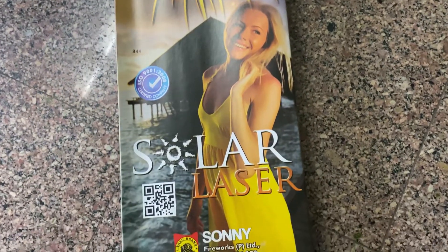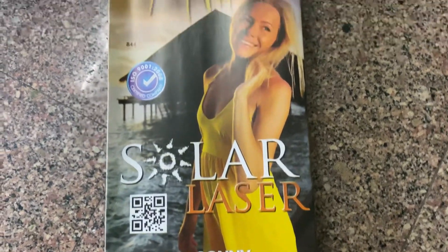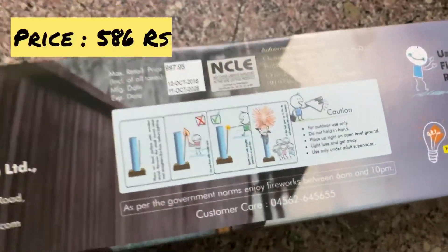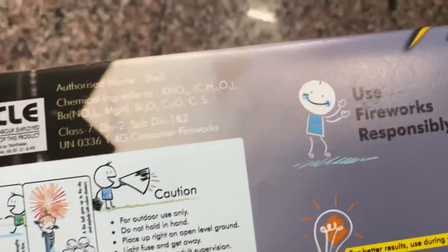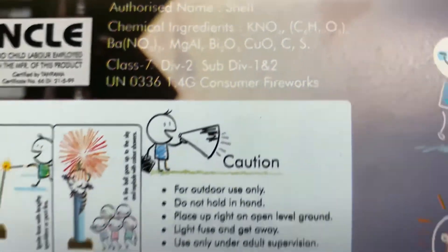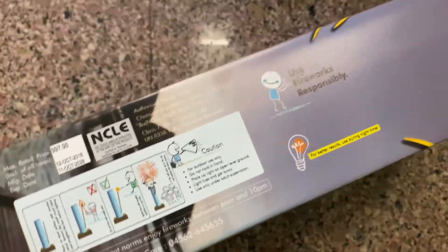Today we are going to test this solar laser three and a half inch shell, which is from Sony Fireworks. The chemical composition and the price you can see here — I got it for 580 and the price is 997.